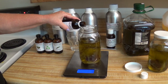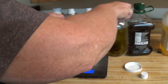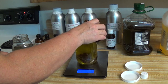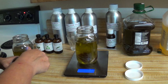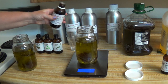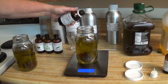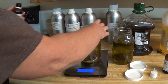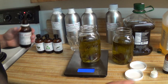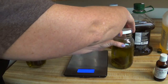Now we're going to put an ounce of argan oil — that is a very expensive oil as well. And then a half an ounce of calendula oil. These lids are not airtight; they're just to keep the moisture out.